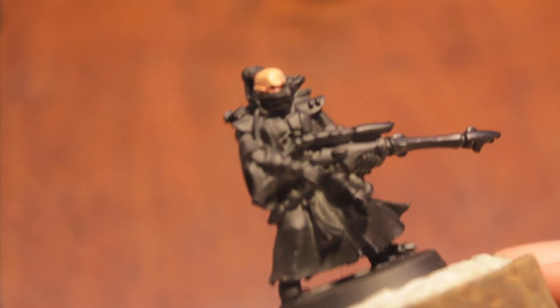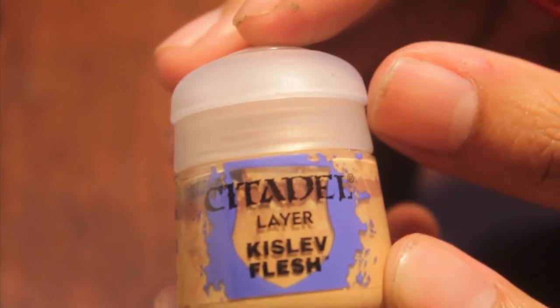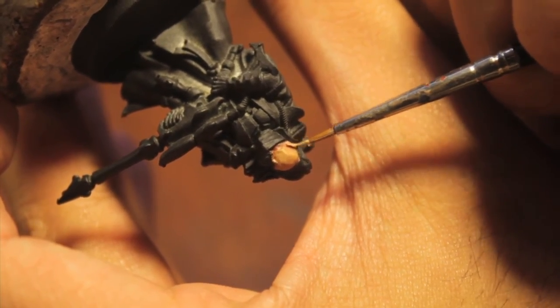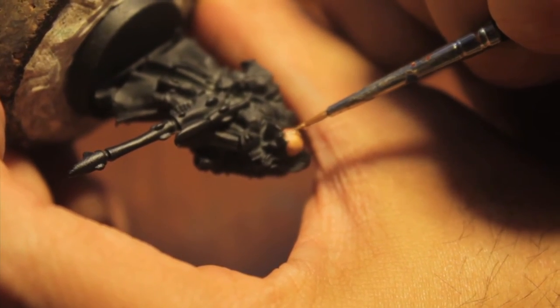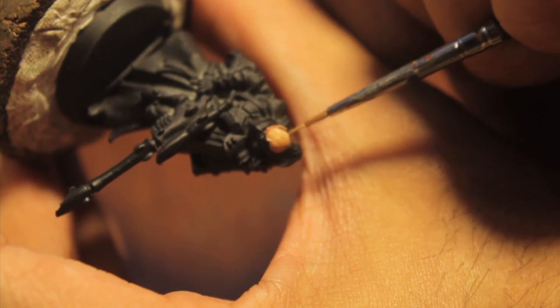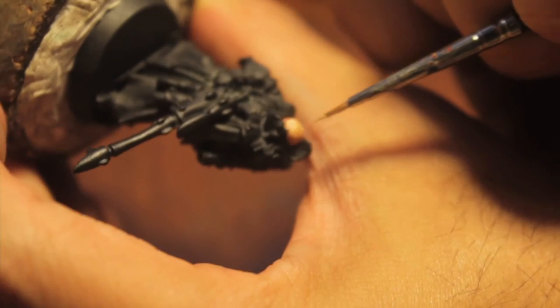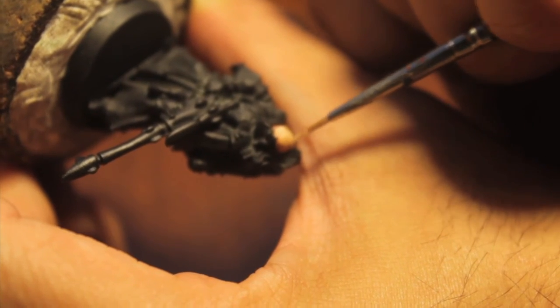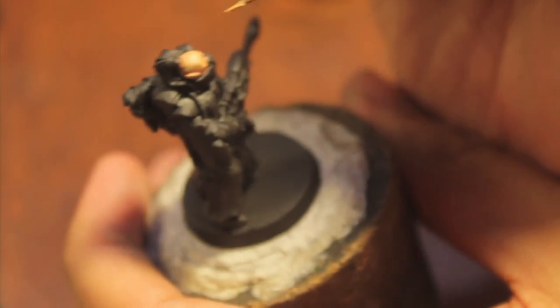Now we're going to work on highlighting the skin just a little bit. We're going to take our Kislev Flesh again and go to work on the shaded skin. I always start with these knife ears — so characteristic of elves and Eldar. Then what I like to do is start from the brow line and just follow this ridge all the way back — Patrick Stewart slope.